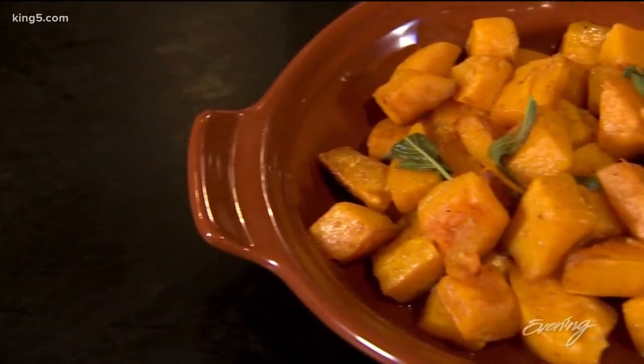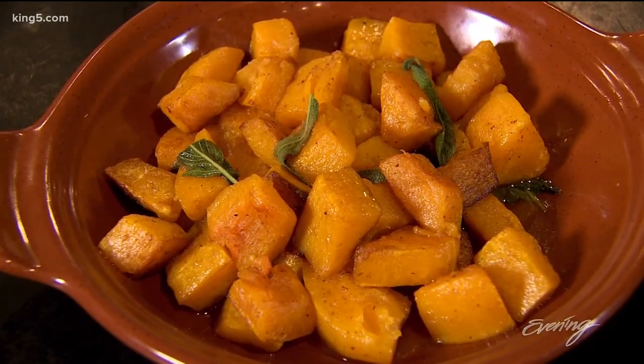Today I'm gonna work with butternut squash. It's a vegetable that's a little bit misunderstood about all the different possibilities for it, but I'm gonna show you a couple today that I think are really delicious and simple.